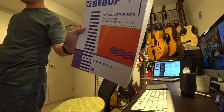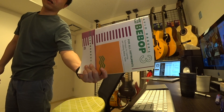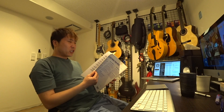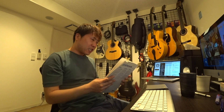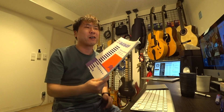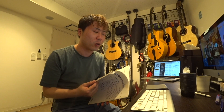今日紹介するのはデビッド・ベイカーズ『How to Play Bebop』のボリューム1です。2も3もあるんですが、今日紹介するのは1の方です。これは初心者用のビバップ教則本で、今まさに私はこの本を練習中です。ずっと持ってたんだけど、何年も何度も挫折してます。ただ今回はめちゃくちゃハマっています。